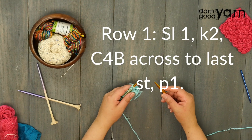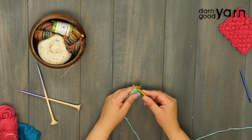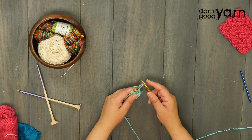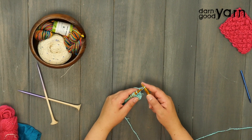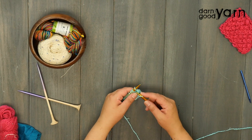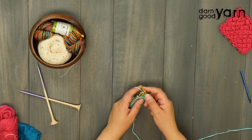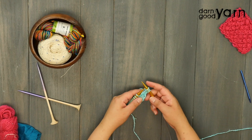For row one, you're going to start with a slip stitch. If you've never done a slip stitch before, you're going to insert your needle knitwise and just slide the loop over to your other needle — that's going to give us a nice clean edge. Now you're going to knit two stitches, and then we're going to begin our pattern repeat that goes across to the last three stitches.